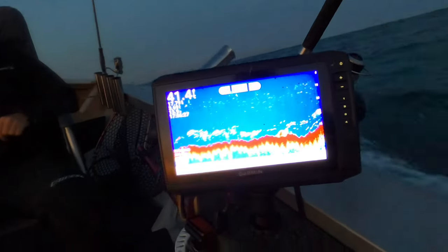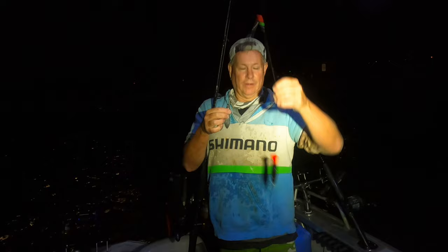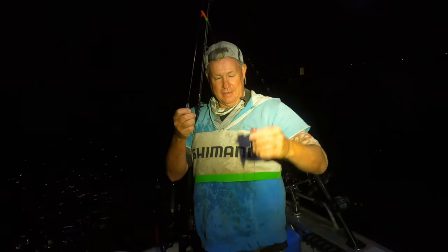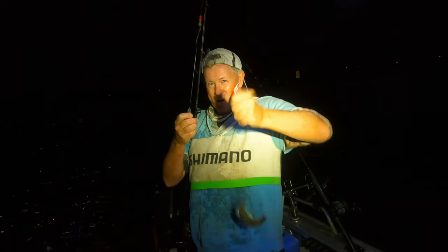Here's a cool experimental rig inspired by catfishermen from America. What I've got is a popper - it's got a rattle in it. It's going to keep the bait off the bottom a bit and give it a double profile. Let's see what happens.